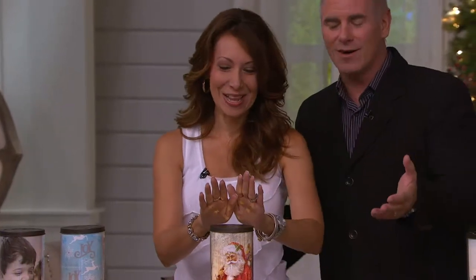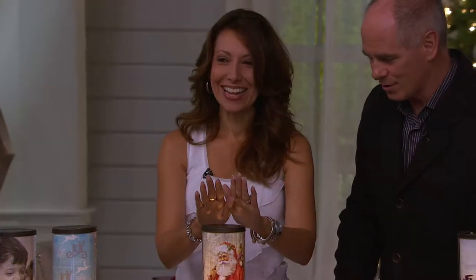But it's LED, so there's no heat. By the way, I forgot to introduce Janine — Janine Graham. She is part of the design team and one of our holiday experts with Kringle Express. We're just too excited about it. But here is that reflection — it's so pretty.